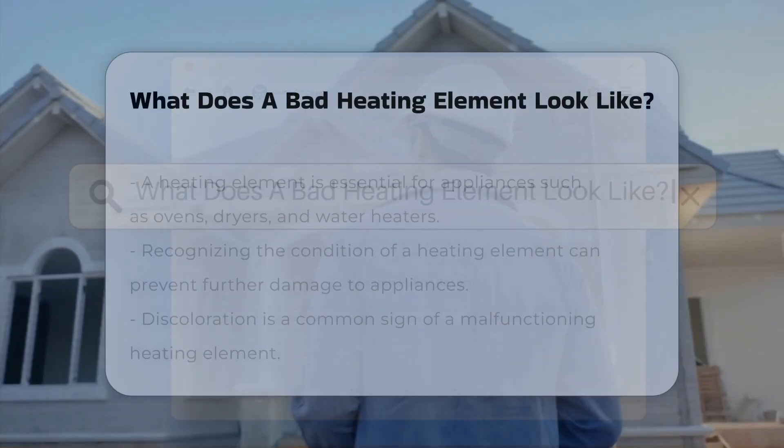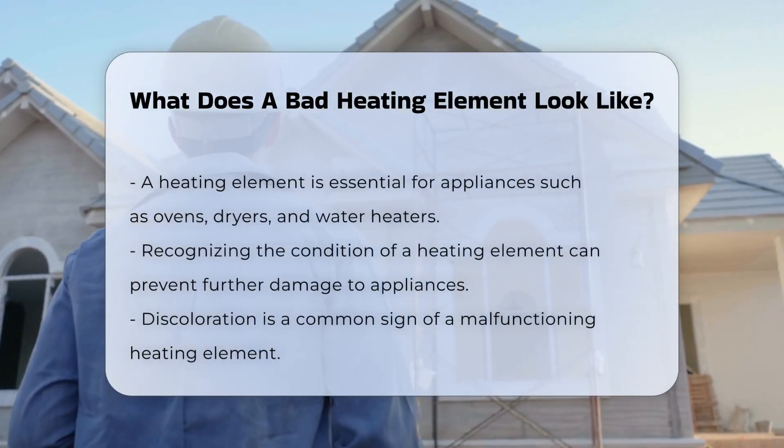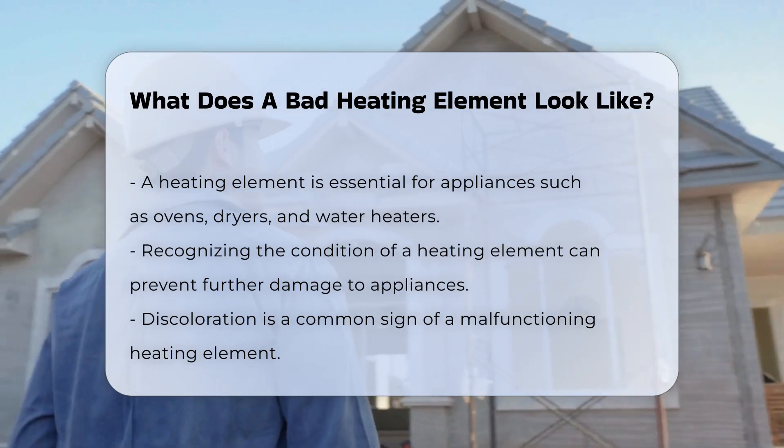A heating element is crucial for appliances like ovens, dryers, and water heaters. Recognizing its condition can prevent further damage.